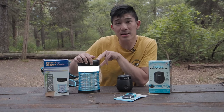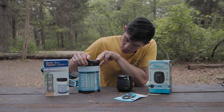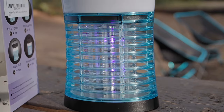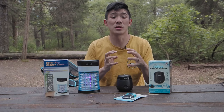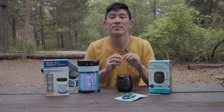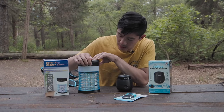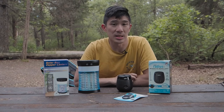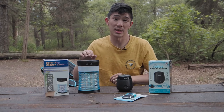It turns on like this and has different lighting modes. When you turn on the zapper itself, it glows in a purple light. Mosquitoes are attracted to it, electricity runs through it, they die, and it does its job. So it's a really simple device that works well as a passive mosquito zapper in the campsite area, which I'm really excited to test.